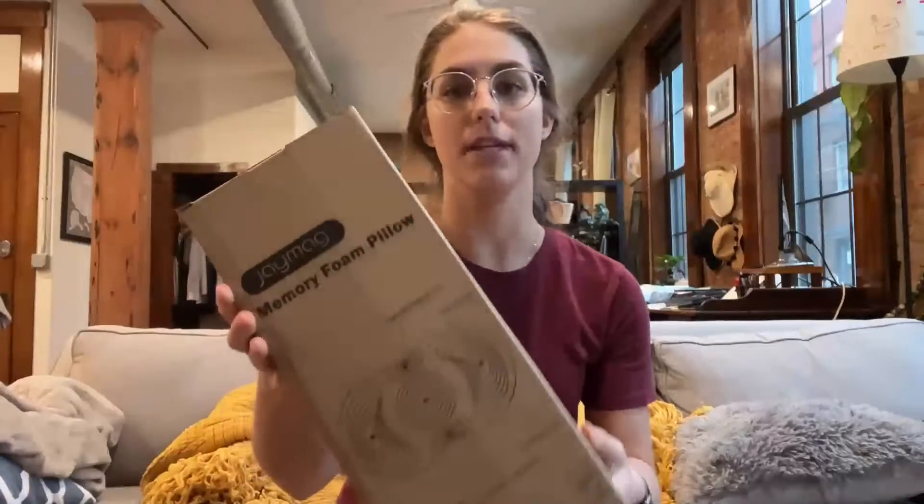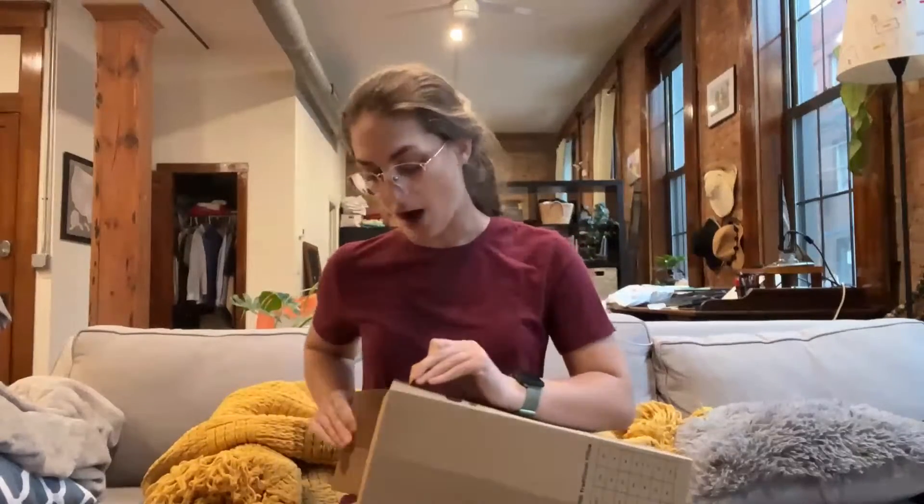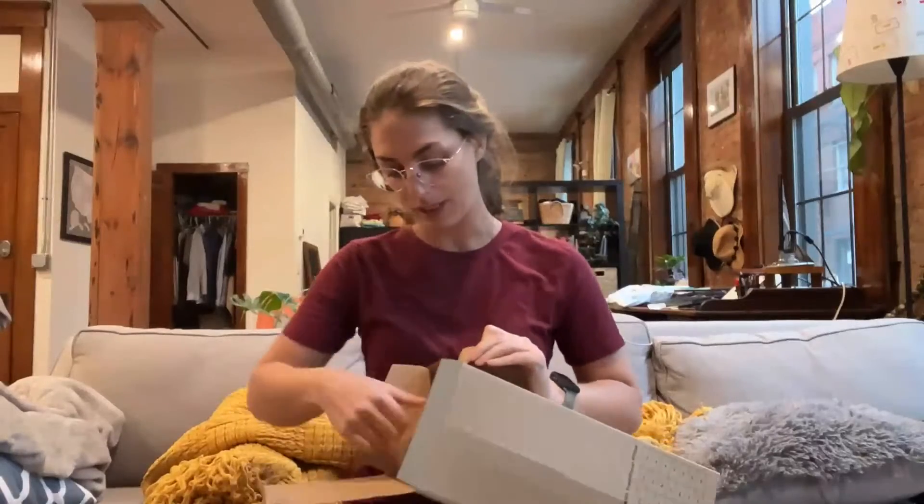Today I wanted to come on to show you this memory foam pillow that I got. This is the box that it comes in, so it comes in pretty compact shape. But then when you open it up, this pillow is going to expand to be a really comfortable contour memory foam pillow.